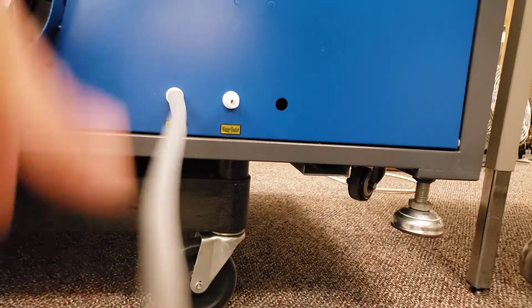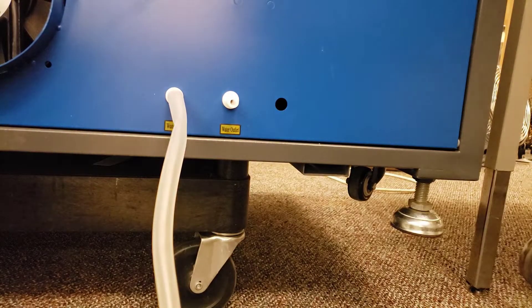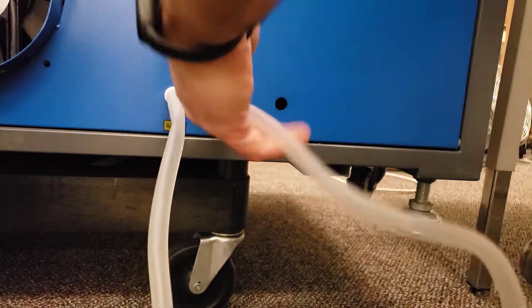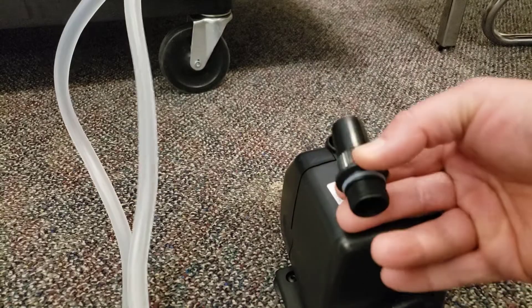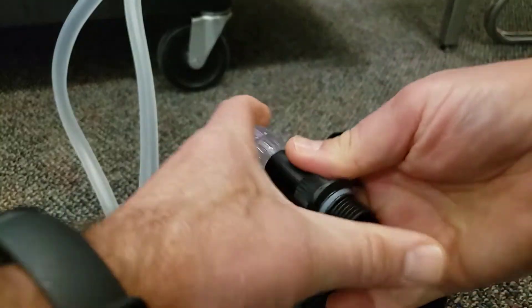Take the other hose, making sure you don't create a loop — if you grab the same hose and just make a silly loop, that won't help at all. Connect it to the water outlet. I took out the fitting and pushed the little plastic adapter together because I think it's easier with it out.